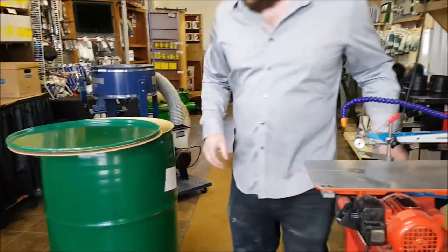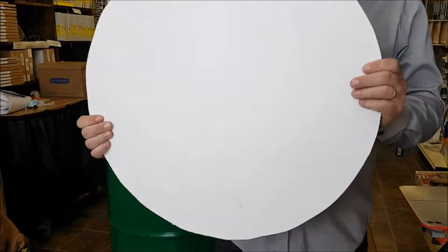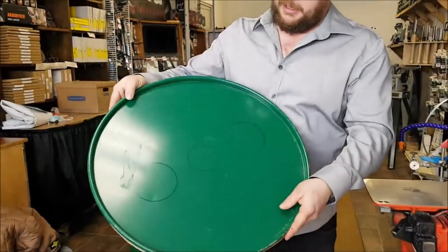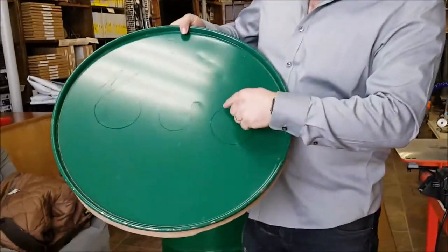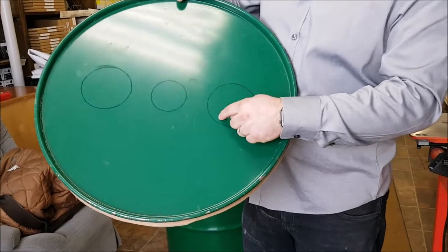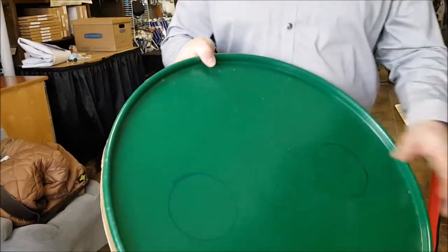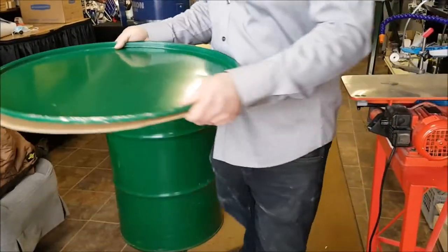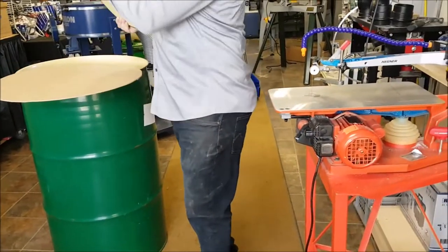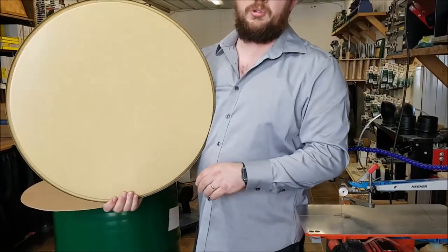I have a piece of eighth inch hardboard on the back here that I cut round for the bottom of my lid. That's going to prevent a lot of the tearout coming through the steel so that I don't scratch my table up like crazy, and it's going to leave a cleaner cut on the bottom. So the first thing I need to do is double-side tape this piece of hardboard to the back here — I'm going to do that right now.